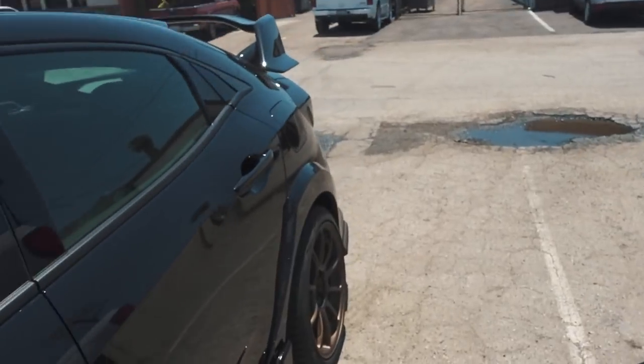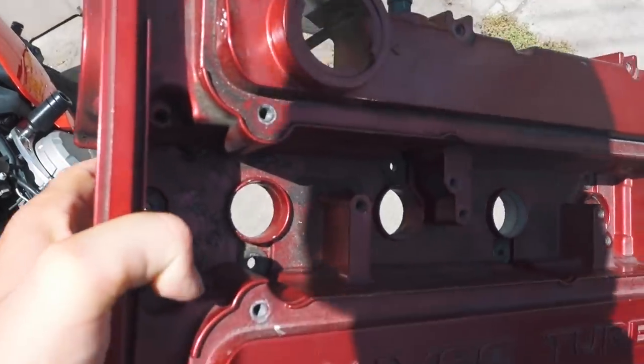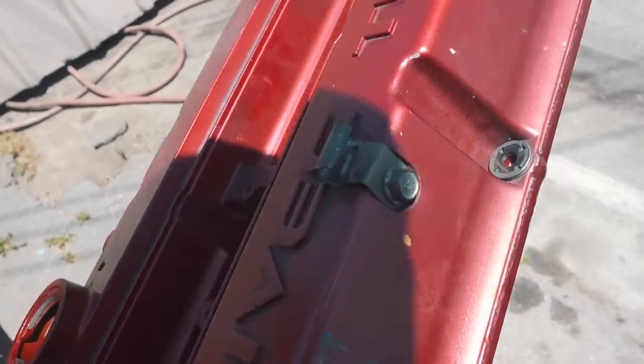My dad flew all the way from Mississippi to come visit me in San Diego. I took him up to see the Evo for the first time, and it was actually really good timing because the Evo is going to be done in one week. I needed to grab this part — it's about to get painted a whole new color. It's really rough right now with some scratches, but it's about to look brand new. I wanted to give you guys a full update on how it sits right now because it's about to be insane — this is definitely one of a kind.